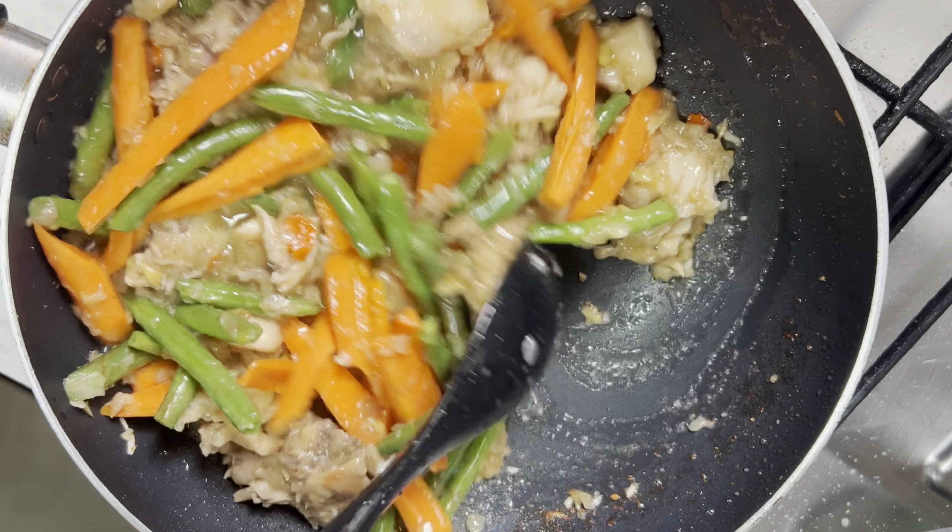I am adding a little bit of water — not too much. I need you to get some sauce to enjoy the rice. I am adding my green peppers — yellow, green, red. That's all.